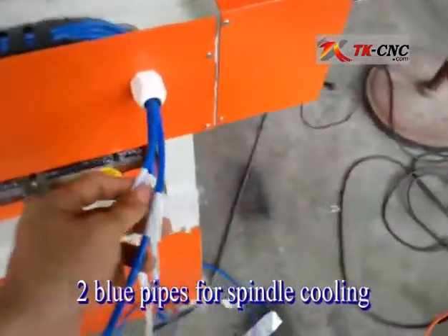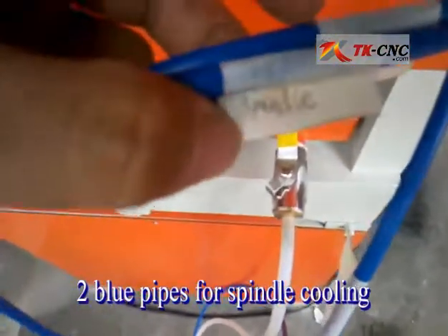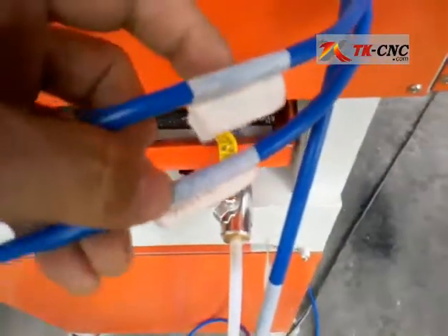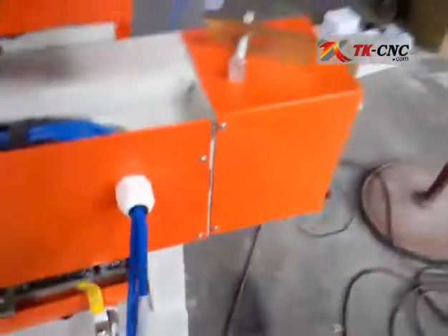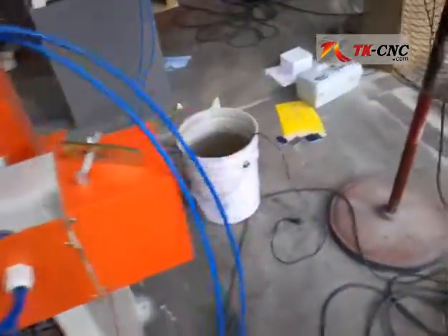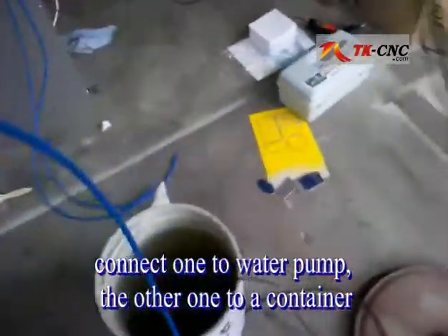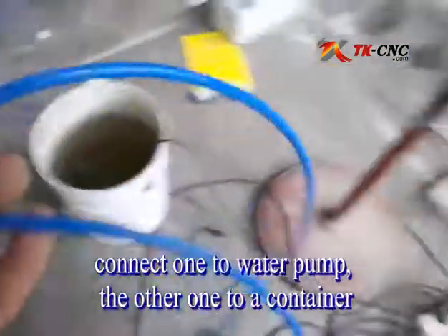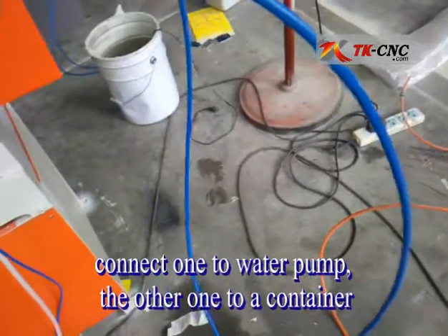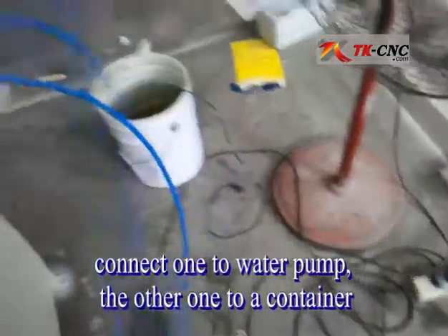Among the three blue ones, there are two of them marked 'spindle', which means these two pipes are used for cooling the spindle. All you have to do is connect one of them to the water pump and the other into the water bucket.